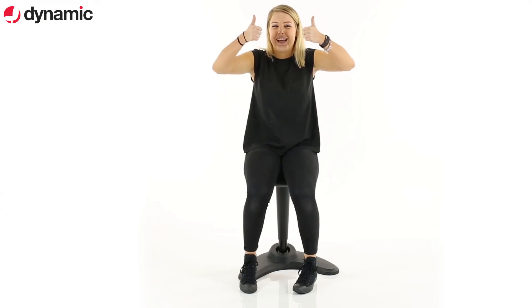And that's it. Enjoy your Spry Posture Stool.